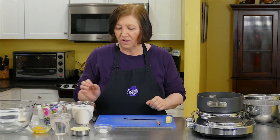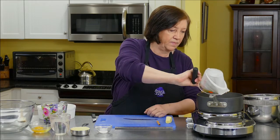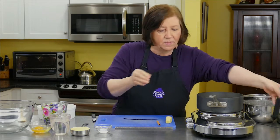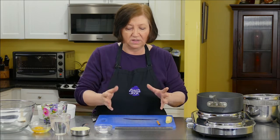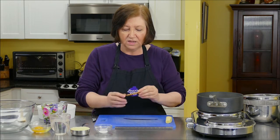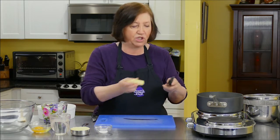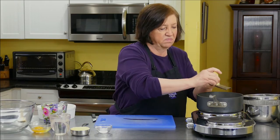I've got a pot on my stove, and to it I'm going to add two cups of regular whole milk. Now, I'm going to infuse it with some flavors — the kind of flavors that probably were used back in the 17th century when this recipe originated. To that we're going to add a piece of cinnamon stick. I'm going to grate some fresh ginger, about a teaspoon.